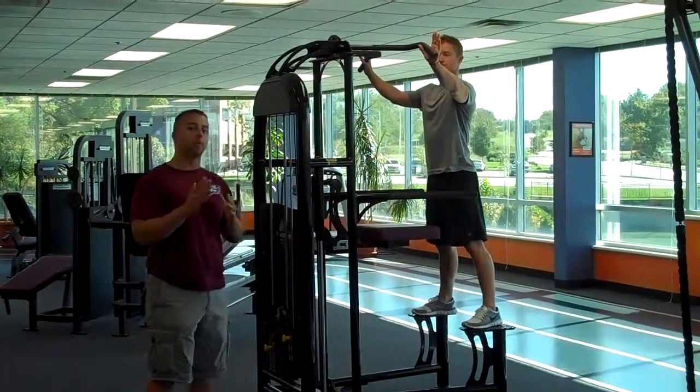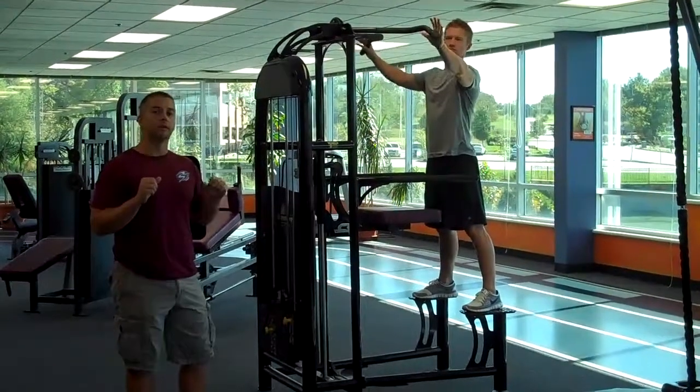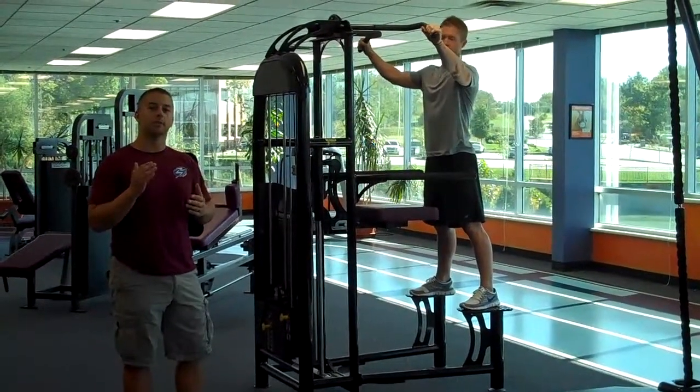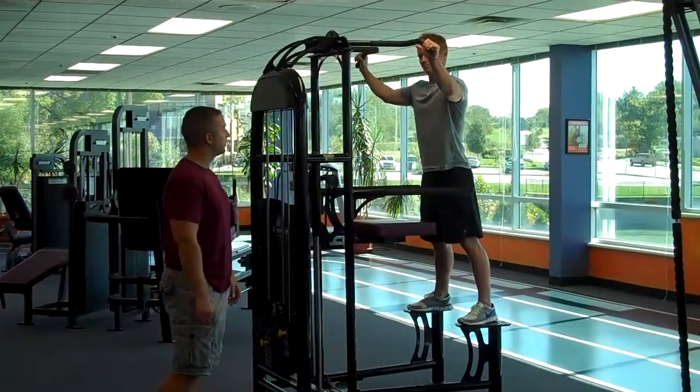Now with the handles, you do have multiple positions. Working in the different positions is going to work the muscles a little bit differently. This exercise predominantly works your back muscles, your latissimus dorsi. Go ahead and grab your handles where you're comfortable.